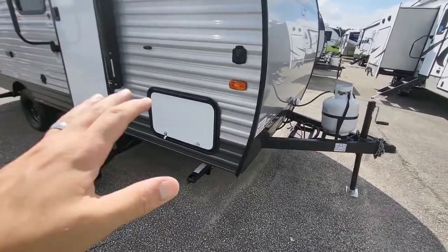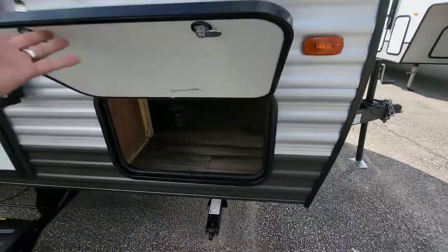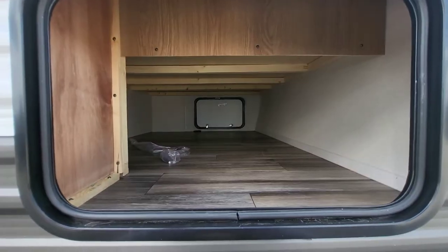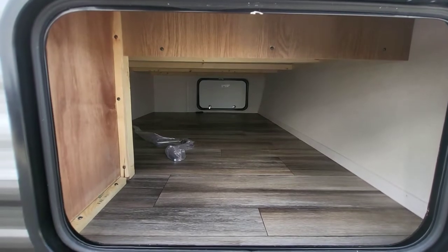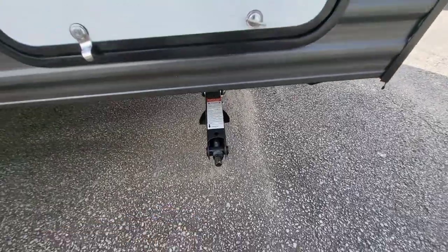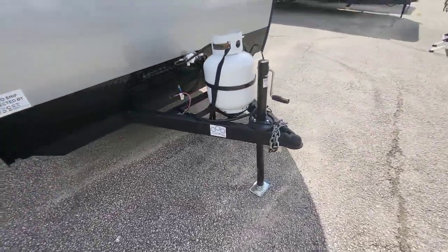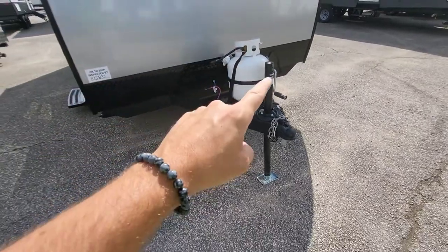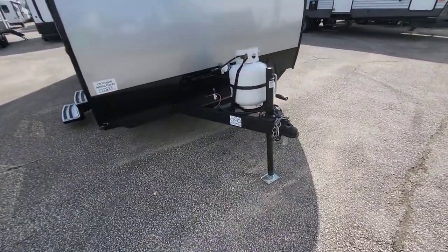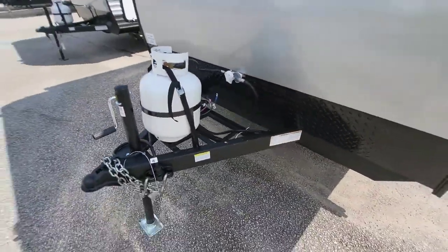We have a pass-through storage and here you can see that wood structure - they still finished off the bottom with the same floor materials. We have manual jacks, a three-quarter socket, those go down extremely quickly. Manual front tongue - if you want to change that out, they're around $250 to $300 depending on where you are. Single 20-pound propane tank, and the battery and holder would be right behind that.